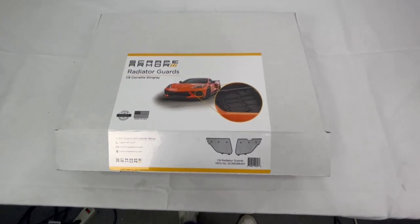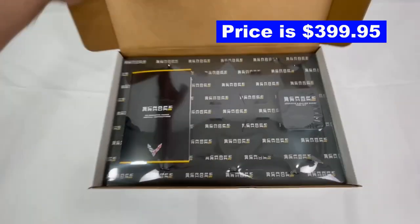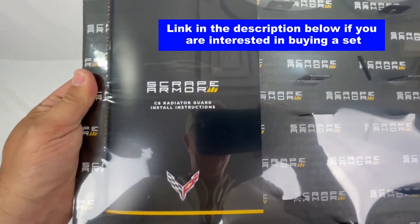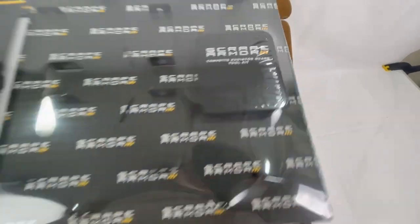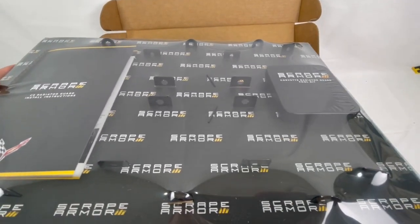My kit from Scrape Armour with the radiator guards arrived yesterday. Let's open up the box and see what we got inside. This top layer — I'll just pull it out — these are your installation instructions. This is your tool kit. And then you can see it's got a variety of metal brackets that are used for affixing it to your C8 Corvette.